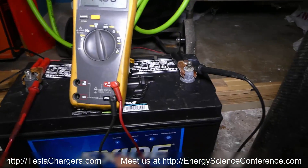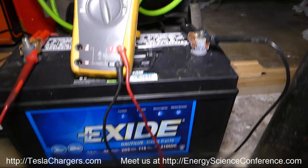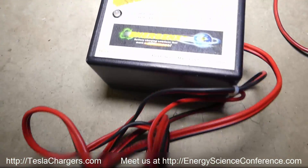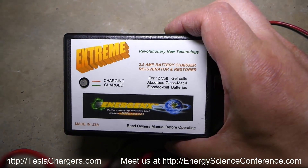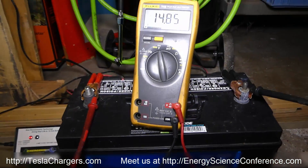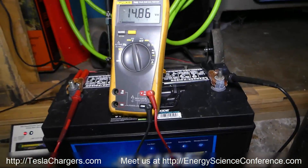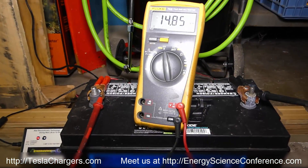Being able to push a big battery like that to 14.86 is pretty phenomenal. So what I'm going to do is hook the new Xtreme model up to the same battery and see if we can actually get it pushed to 15 volts. If so, that's a pretty serious testimony for a little 2.5-amp charger — and of course it does the battery good, so we'll see what happens.